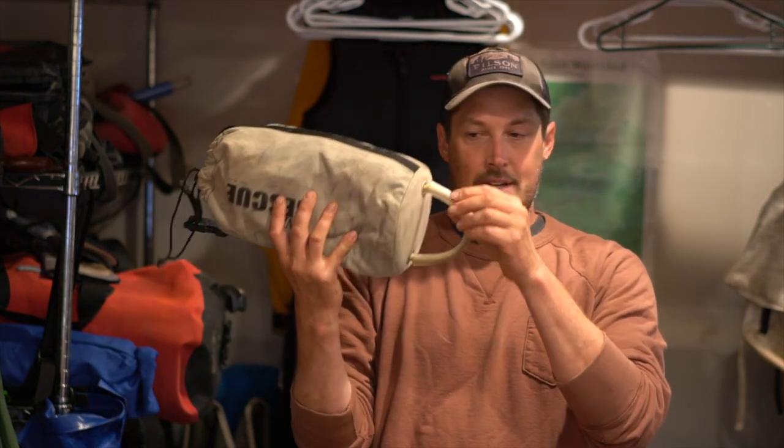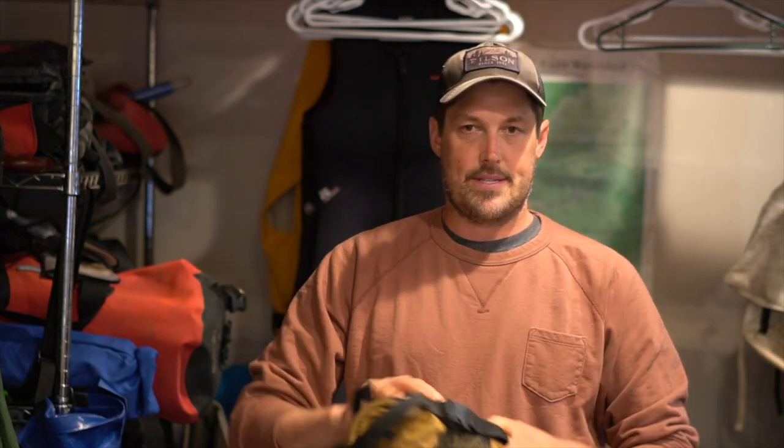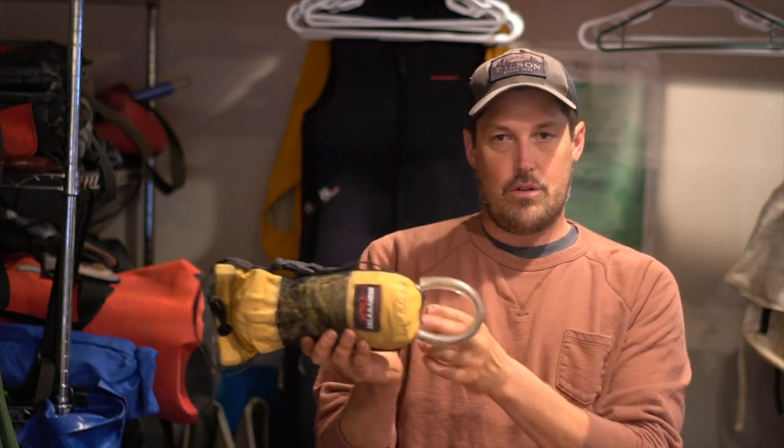I think all throwback manufacturers are headed in this direction — it's going to take time. On the NRS website I noticed they stopped doing large loops; they now have figure-eight follow-through knots with a tiny loop, and they're moving toward a side attachment. So even NRS is making changes, and I think Salamander will too — they'll realize the big loop isn't the safest design. The future of throwbacks are ones without big loops, with a tiny attachment point at the bottom and a side clip to attach to a D-ring out of the way on the boat. If you have a throwback with a big loop, please untie that knot and bring it in closer for your own safety. Any extra loops — try to cut them. Let's try to have safer throwbacks.